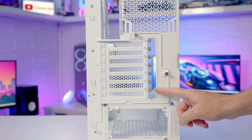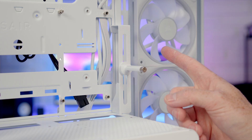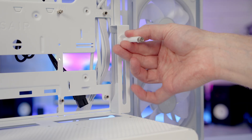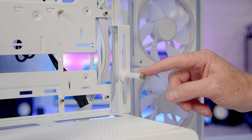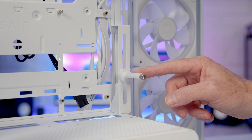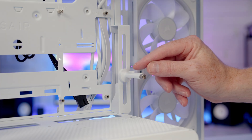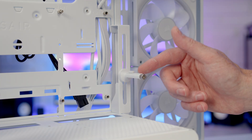At the rear there are seven horizontal expansion slot brackets, and the maximum supported graphics card length is up to 460mm. The included GPU support bracket can be adjusted by loosening a thumb screw at the front, sliding it up or down to the desired position, then tightening. There's a rubber pad on the bracket to protect the graphics card, and an additional stick-on rubber pad is included so you can reposition the contact point away from the fans if needed.